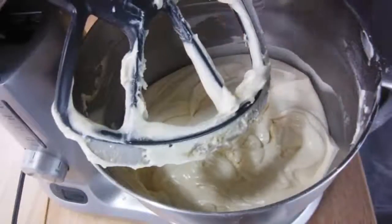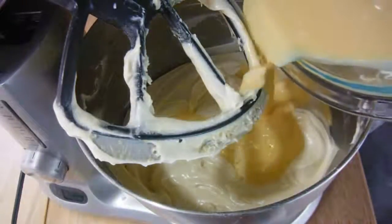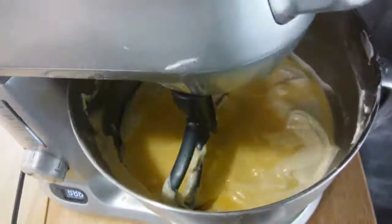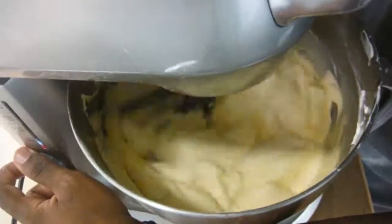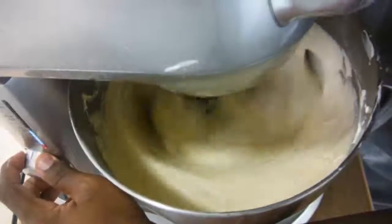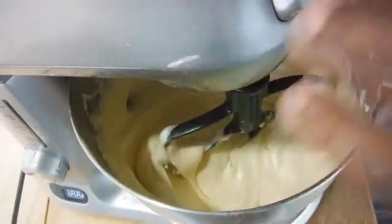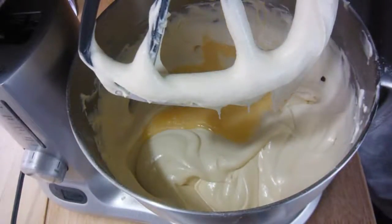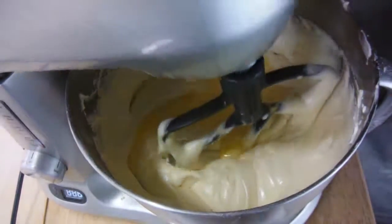Now we're going to add the remaining egg mixture in two more additions. Add in half of that remaining mixture and mix that. Then add the last remaining egg mixture and beat this for about 30 more seconds.